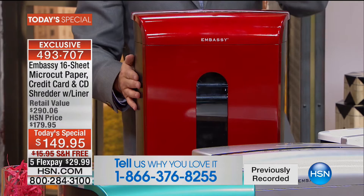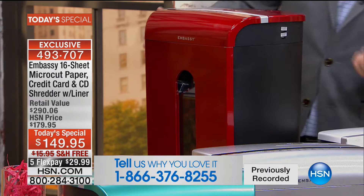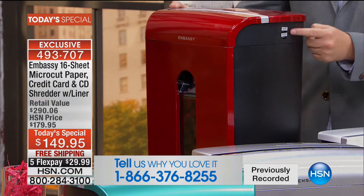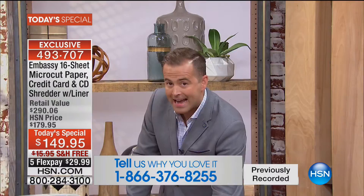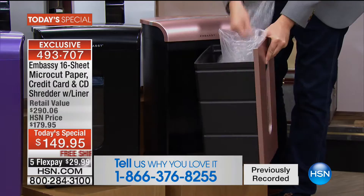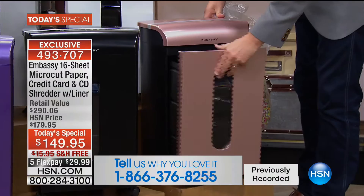That means less emptying it. This does CDs, DVDs, credit cards, and staples. As a bonus, two USB ports — it's a smart shredder. If you want to charge your phone, charge it. If you want to charge your tablet, charge it. You plug this into an outlet and we're giving you two other outlets to charge your devices. We have a world launch tonight on the world's first shredder built to actually hold a bag inside — this bag hooks into the inside so when it comes to emptying, you just take the bag.